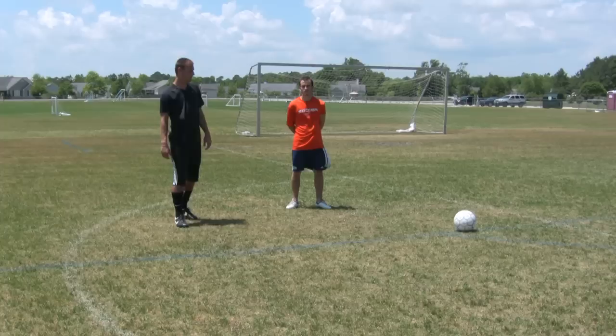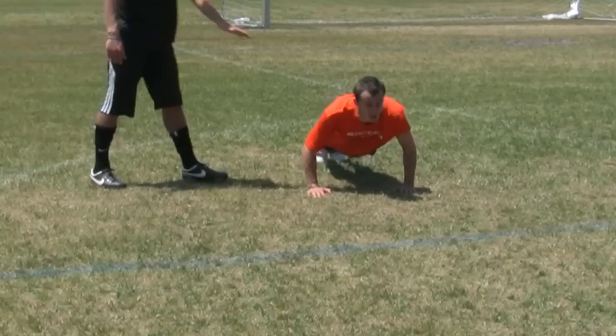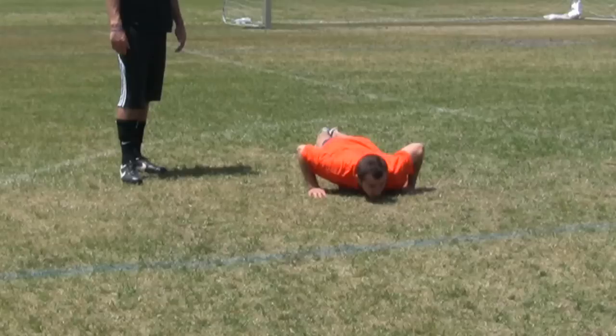First, Chris is going to demonstrate some push-ups for us. Keeping his head up, keeping his back nice and straight. Making sure he goes all the way down. So that's just one basic one.